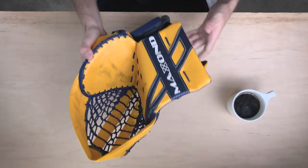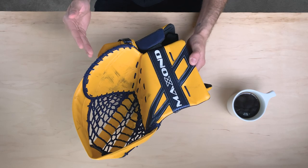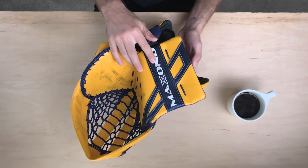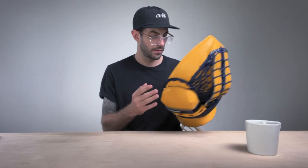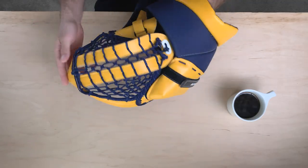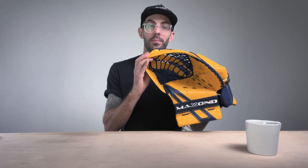Again, just taking a general look — this is a prototype they sent to me, so the graphic itself is a prototype. But honestly, I'm not mad at this graphic at all. The colors are right up my alley with the Preds colors — we've got sport gold and navy. I really like the weave they've added into the navy, and they've got their logo right across the cuff. For a prototype this is a pretty aesthetically pleasing glove, and it really fits my True setup.